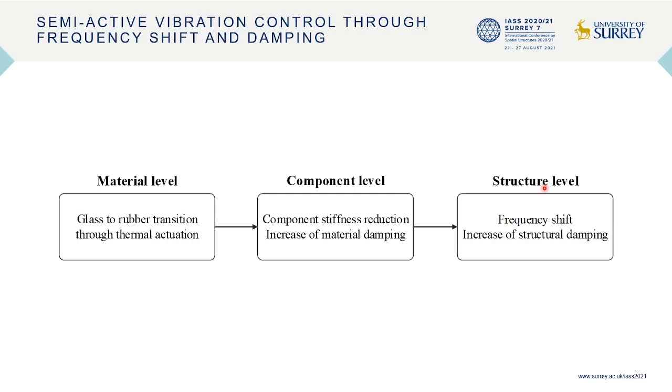Through thermal actuation of the joint, the shape memory polymer material enters the viscoelastic region through a glass-rubber transition. At the component level, joint stiffness variation causes a frequency shift of the structure. The increase of material damping during the transition phase causes an increase of structural damping. The frequency shift and damping increase of the structure can be used for vibration control.